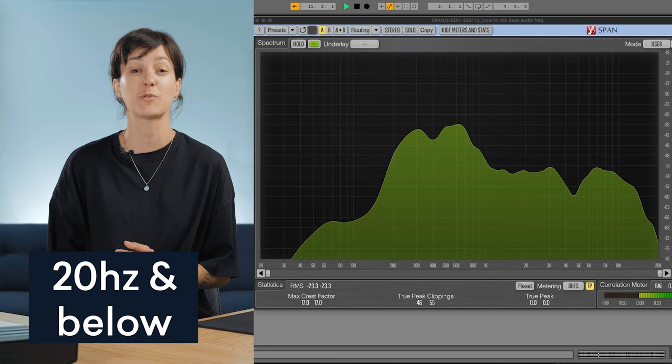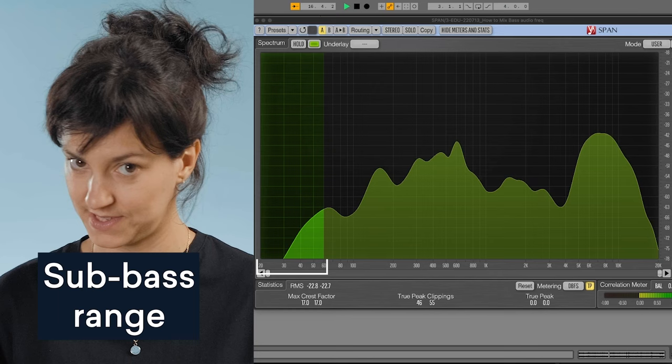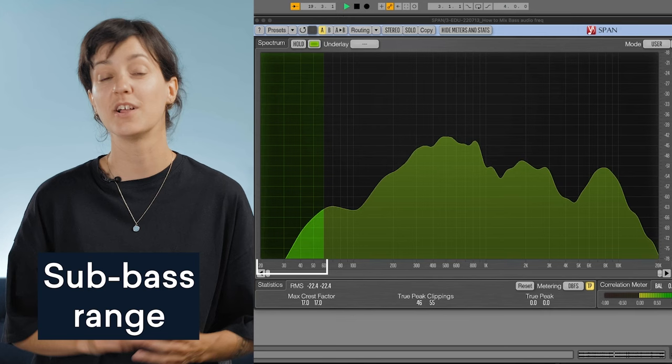20 hertz and below are usually frequencies we can't really hear, but we can sometimes feel. You'll want to cut anything below 20 hertz, as it can usually build up and really affect your mixes. 20 hertz to 60 hertz is the sub-bass range. The fundamental notes of the synth bass and the 808 tend to sit in this range. You'll often find the fundamental frequency of the kick drum sitting here as well.